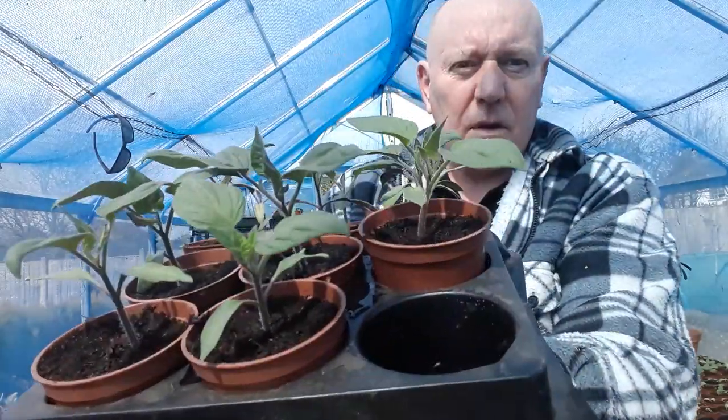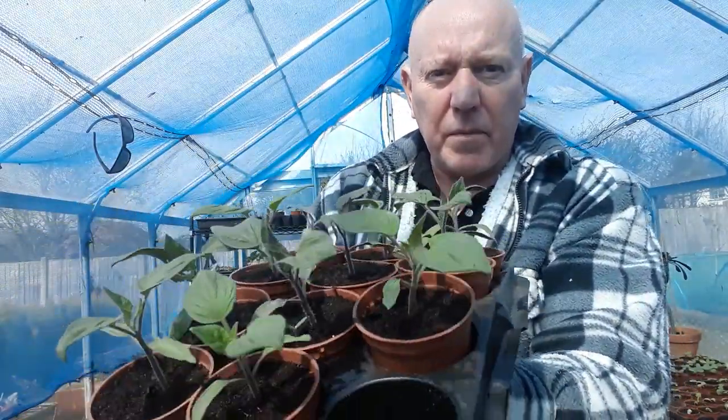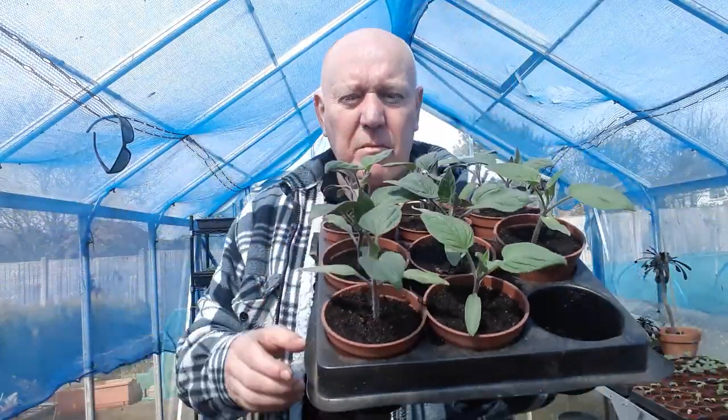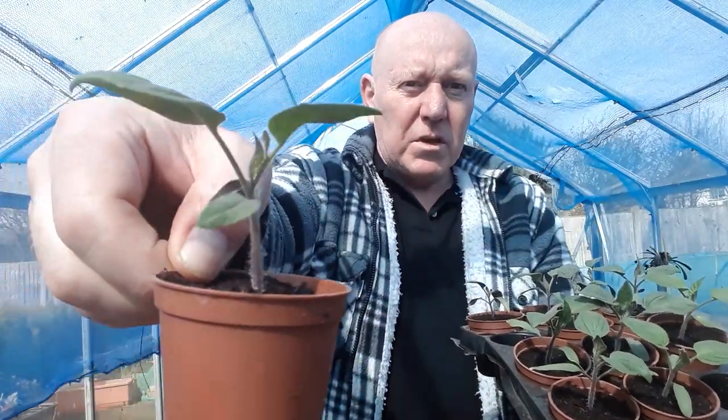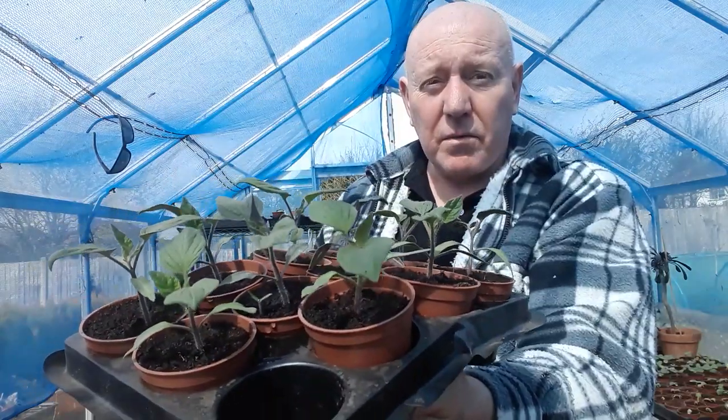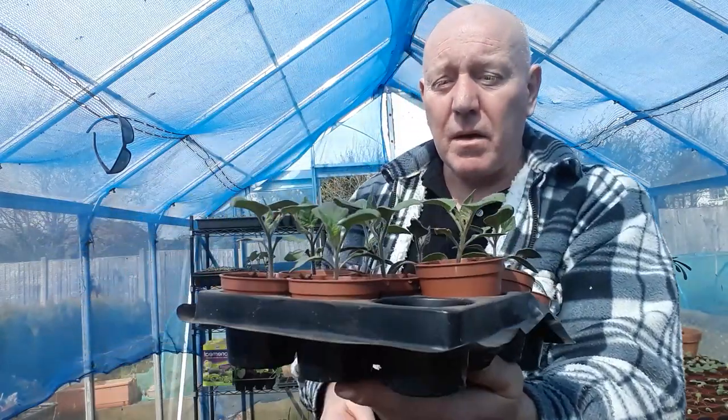We've potted on our tomato plants as well and as you can see they've just been moved from the multi-sown tray into little pots of their own. They're starting to come on really well — these are outdoor girl tomato plants.